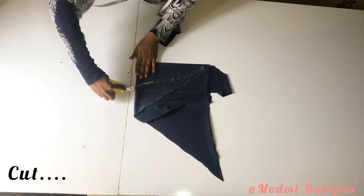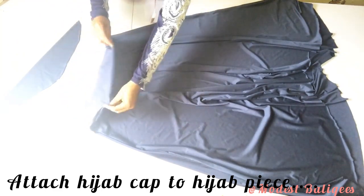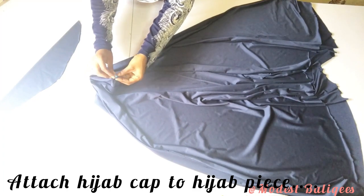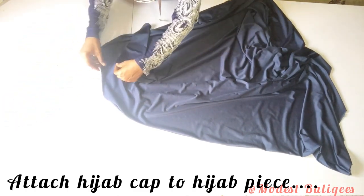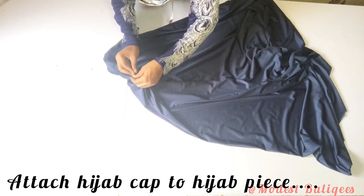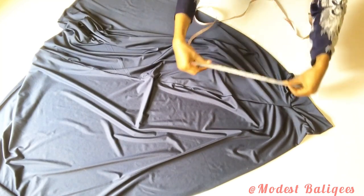I'll cut it out, then notch the midpoint. After that, I'll attach the hijab cap to the hijab piece with right sides facing each other. After joining the cap to the hijab piece, I'll come to the joint line and come down by 10 inches or 25 centimeters and mark that.